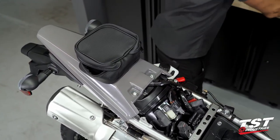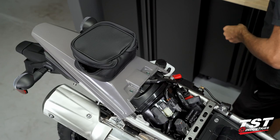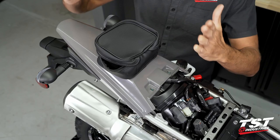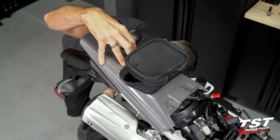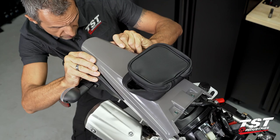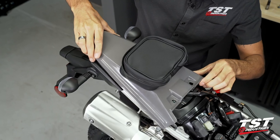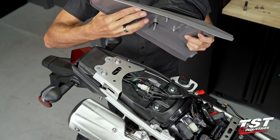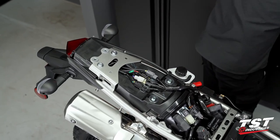We'll also need to remove these two eight millimeter head fasteners. At this point we will be removing the entire tail fairing upwards. Right about here we do have two friction fasteners that are received into grommets, so I need to pry that up, and then this is easy to take off. Here are the receiving grommets and here are the friction fasteners.